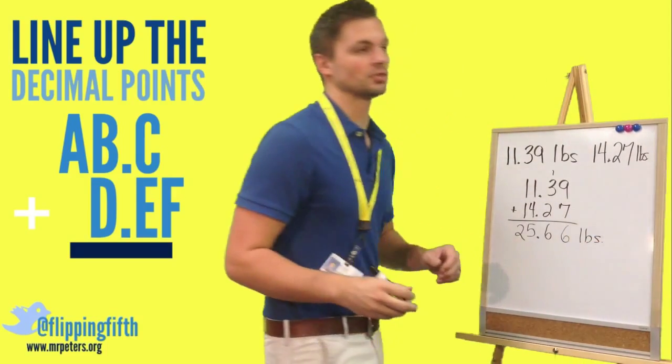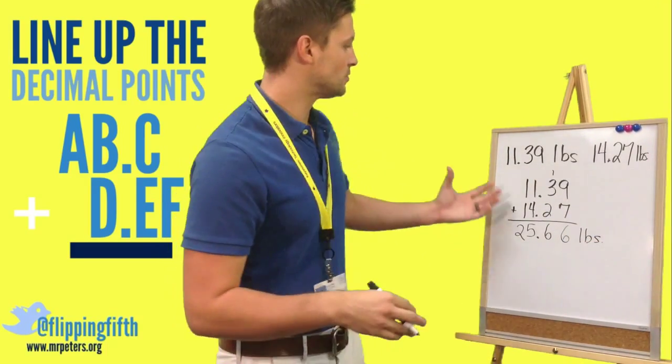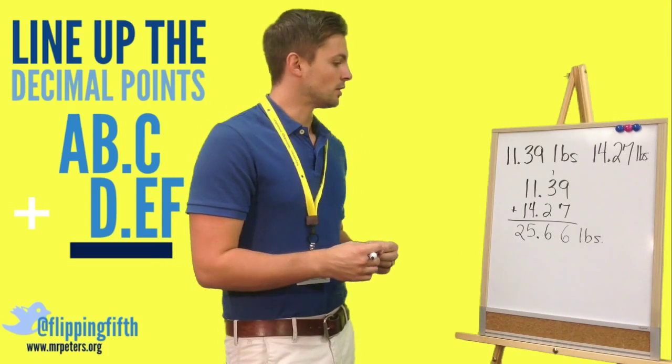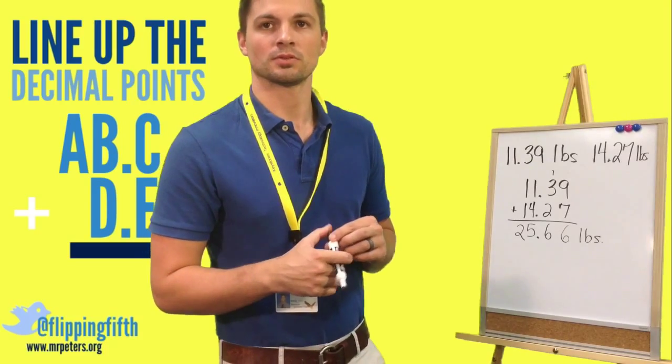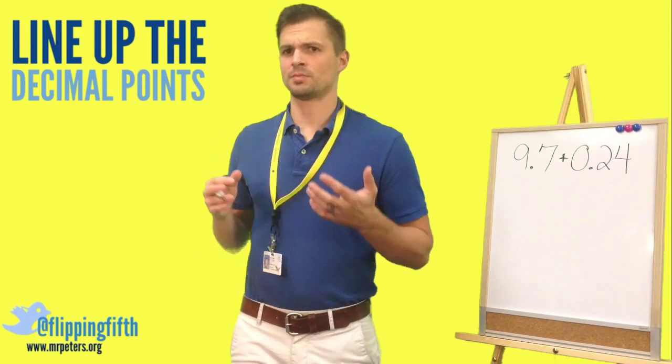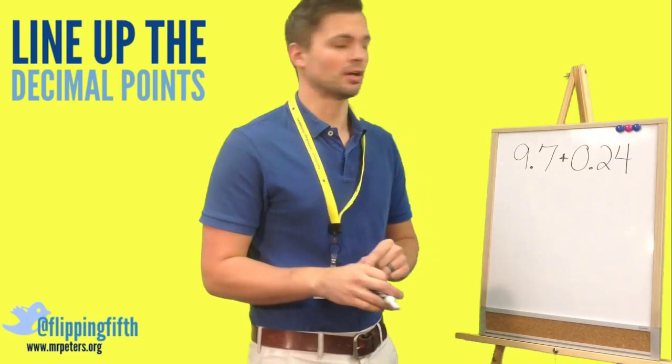That gives us 25.66 pounds of potatoes in all. That is how you do a simple addition problem with decimals. Now let's try two more problems — sometimes these can be a little bit difficult to set up.